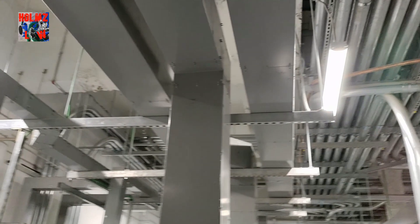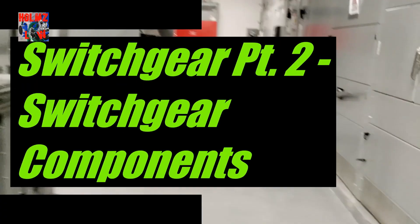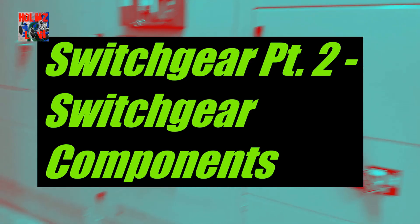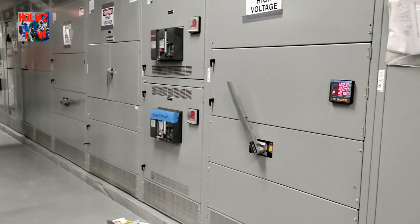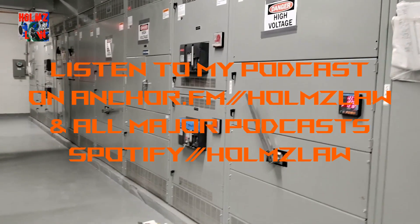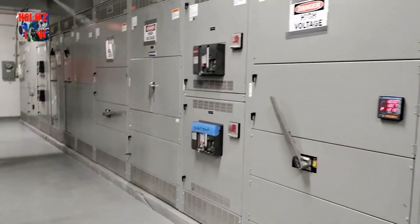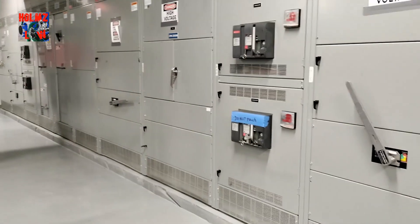Hey, what's up guys? My name is Mel, welcome to Holmes Law. I'm going to show you a little bit of the switchgear room and tell you about the components for each service. Basically in this room we have about six services, and not all of them have been given permanent power yet. We have power to two of our services, which are feeding the rest of the services temporarily.